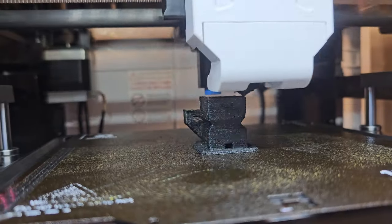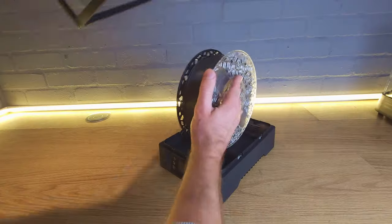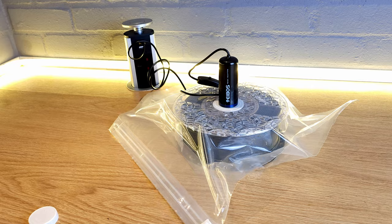With 3D printing there can be a steep learning curve. The last thing you need is more problems caused by mistreated filament. In this video I'll show you how to look after your filament so that you have one less thing to think about on your 3D printing journey.